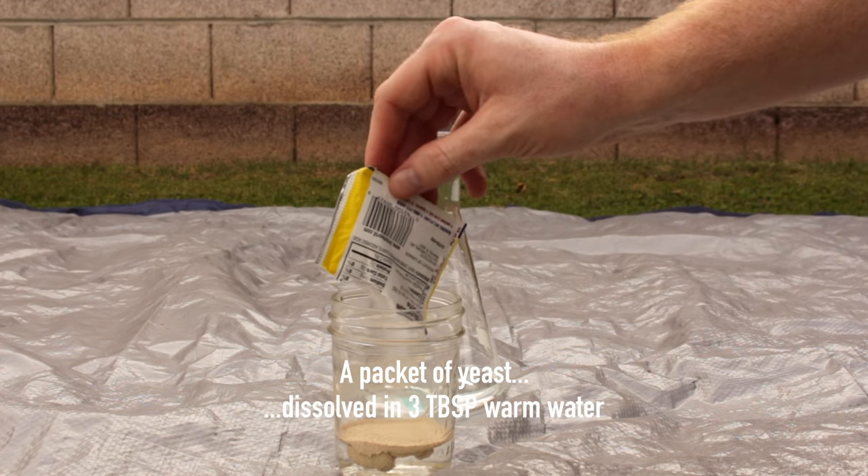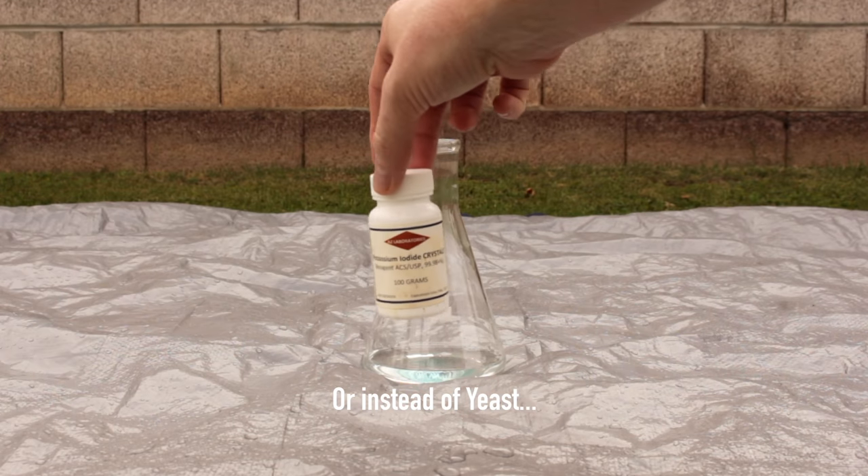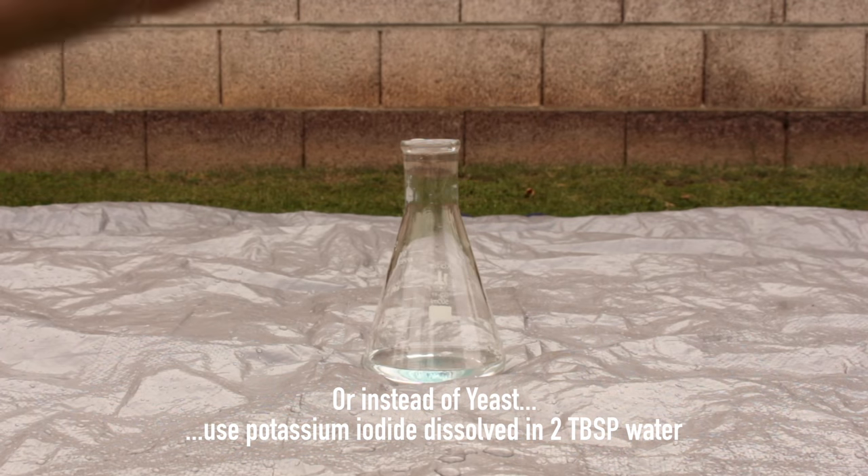You'll need a packet of yeast — dissolve that in 3 tablespoons of warm water. Or, instead of yeast, you can buy some potassium iodide. Dissolve that in 2 tablespoons of water.